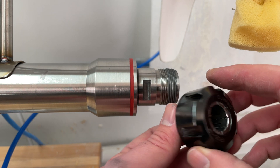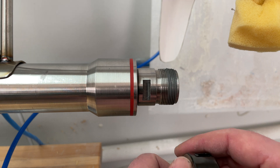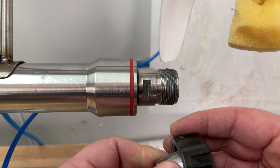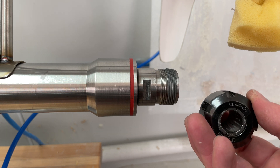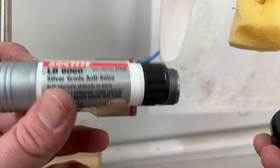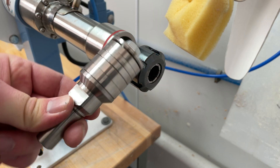One thing about these collets — you'll notice on the threading of your shaft — you do want to put anti-seize on both the shaft and the interior threads of your sleeve. That's so as you work and get some water in this area, it won't be problematic to remove. You'll want to loosen and remove these on a fairly regular basis. Your gem lathe will come with a tube of anti-seize so you can use it regularly on your threadings to make sure things come on and off quickly and easily.